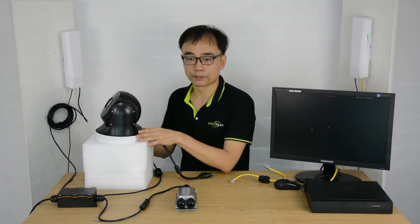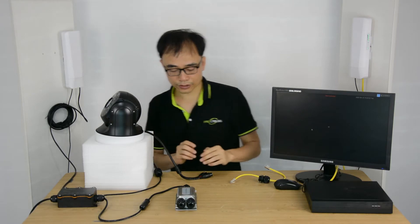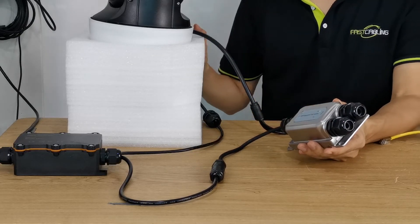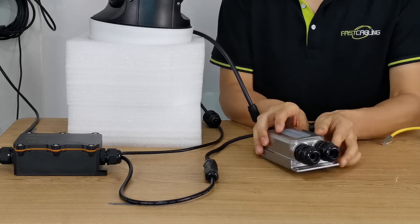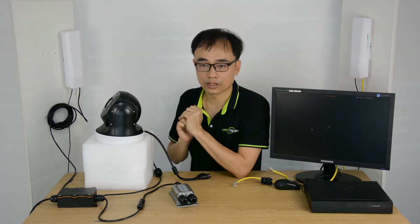Now I'm going to hook up this PTZ camera to the front-end bridge. First, I will need to use this POE injector to send power to the camera. The POE injector can output 30W. The camera only needs around 22W while the infrared is turned on, which means the power is enough. By the way, this POE injector is sold separately.